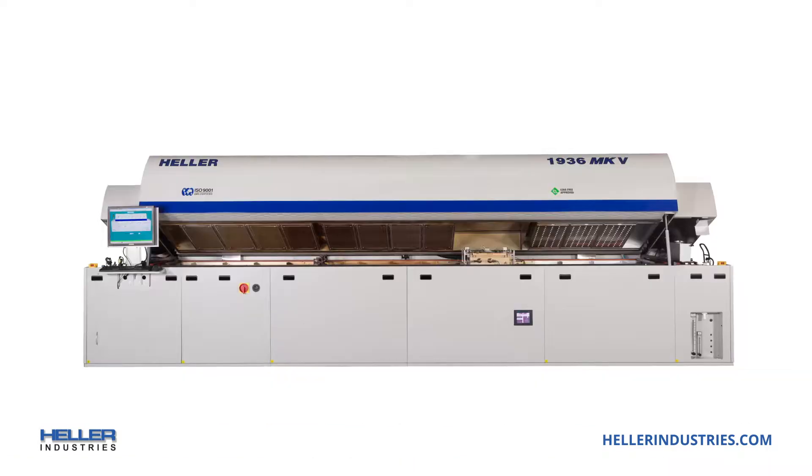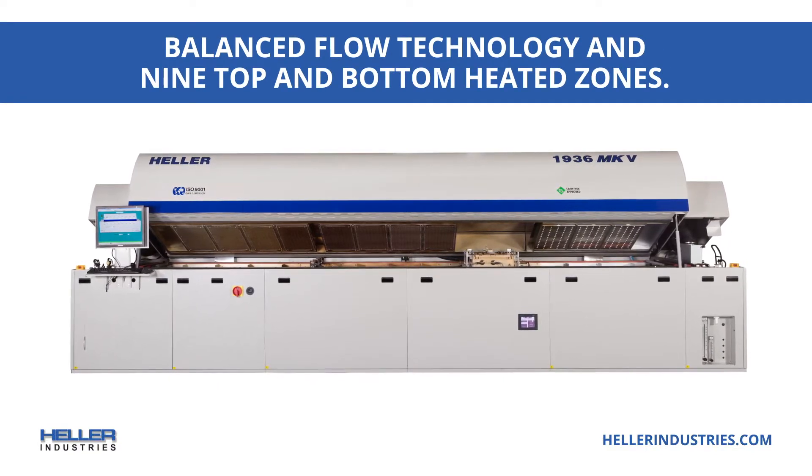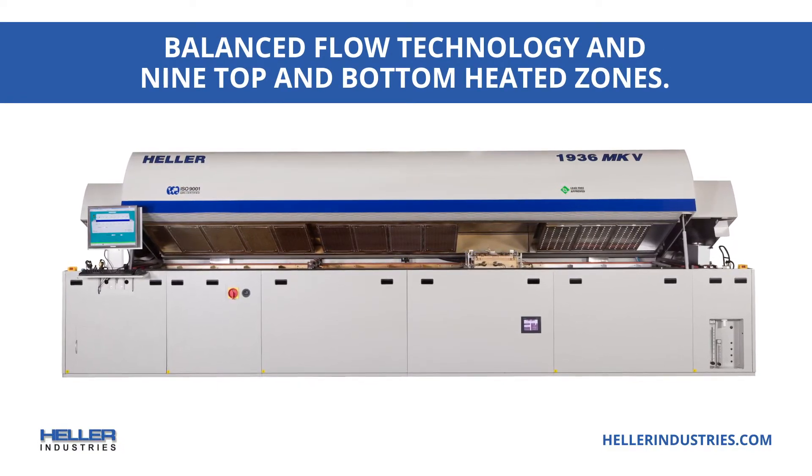Main features include multi-step vacuum control that eliminates solder balls and flux splash and can provide less than 1% voids.